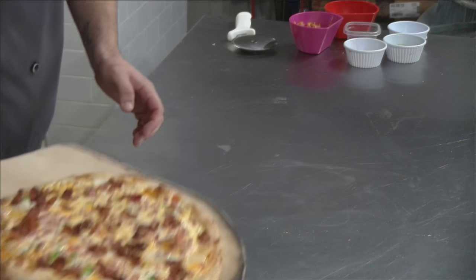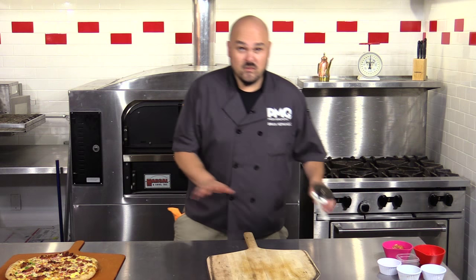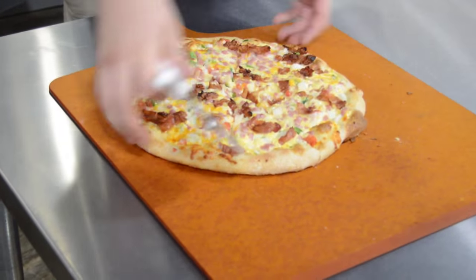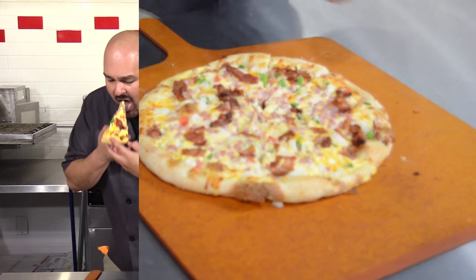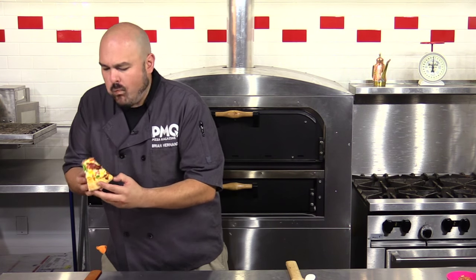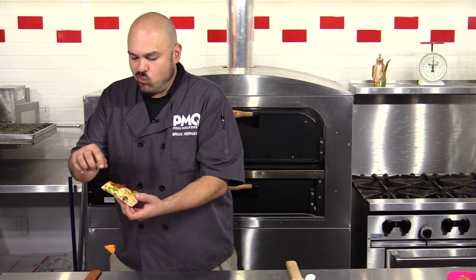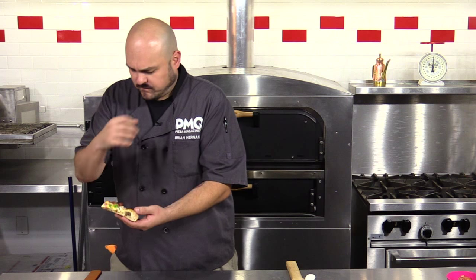So what we're going to do is go ahead and set it over here. This is the best part of the job — slicing it up and just kind of tasting your invention. It's very good. The crust is very crispy on this. The flavors just melt like an omelet.